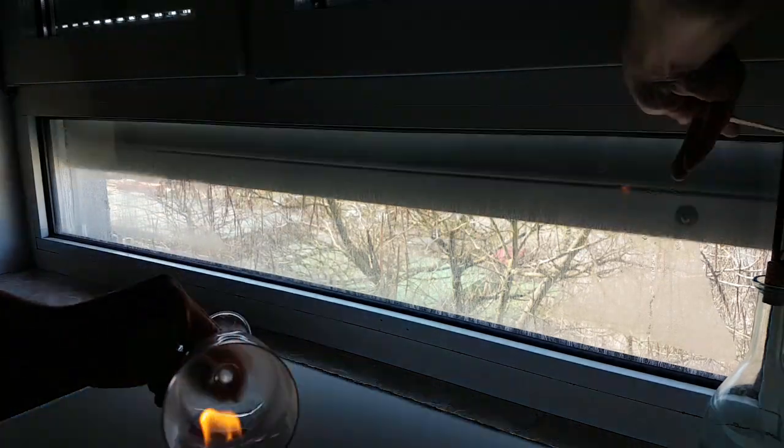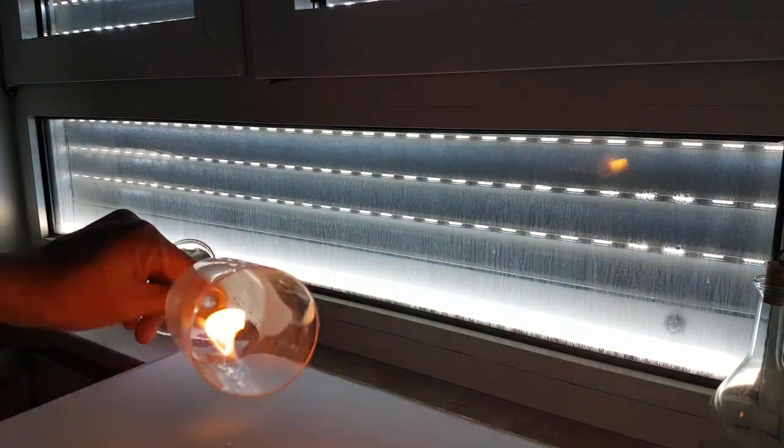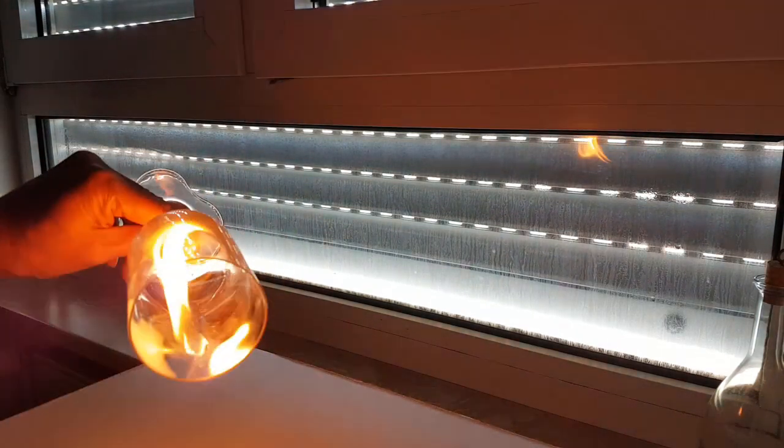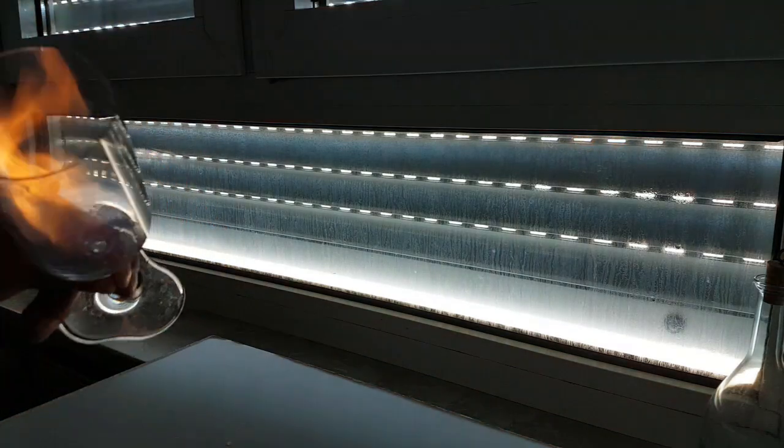Let's say you light up your cigarette just after rubbing this spray on your hand. It may catch fire on your hand immediately, believe me. Because the spray contains highly flammable alcohol.